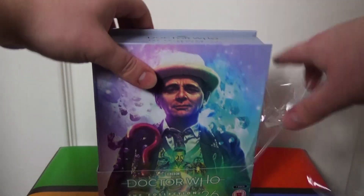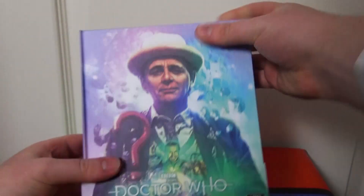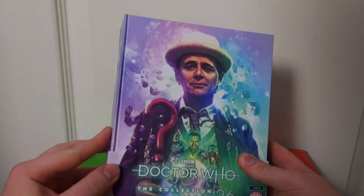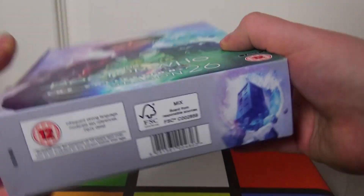Let's take the cellophane off. As always, if you've watched my unboxings of the collection series before, you kind of know what to expect. That is something else — really nice. It's so colourful as well. Doctor Who: The Collection Season 26. This is seven discs.